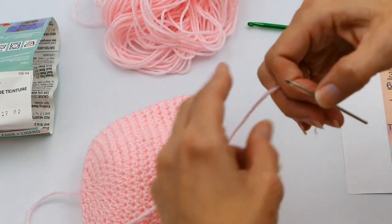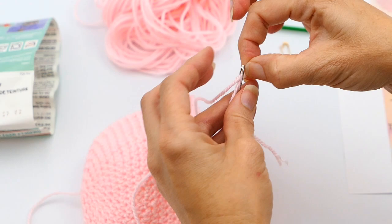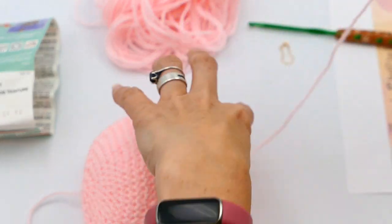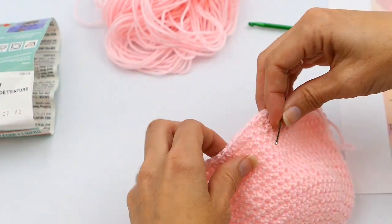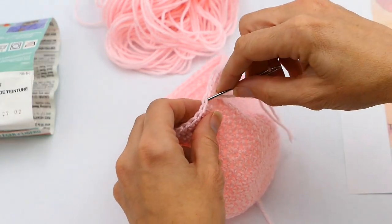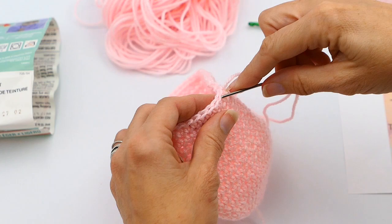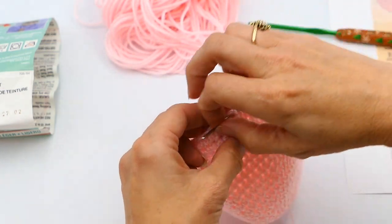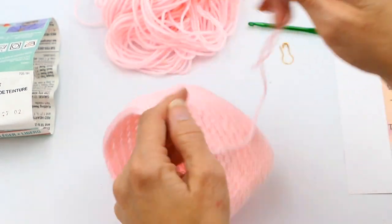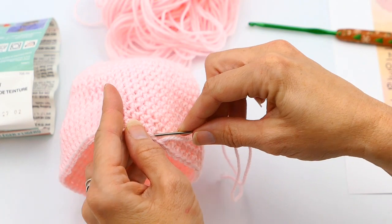Now I'm going to grab a needle — this is a bigger yarn needle. One thing about having long fingernails is that I can just push the yarn through, which is honestly kind of nice. I'm going to go through the next stitch there and just weave that into the next stitch, weaving it in and out.